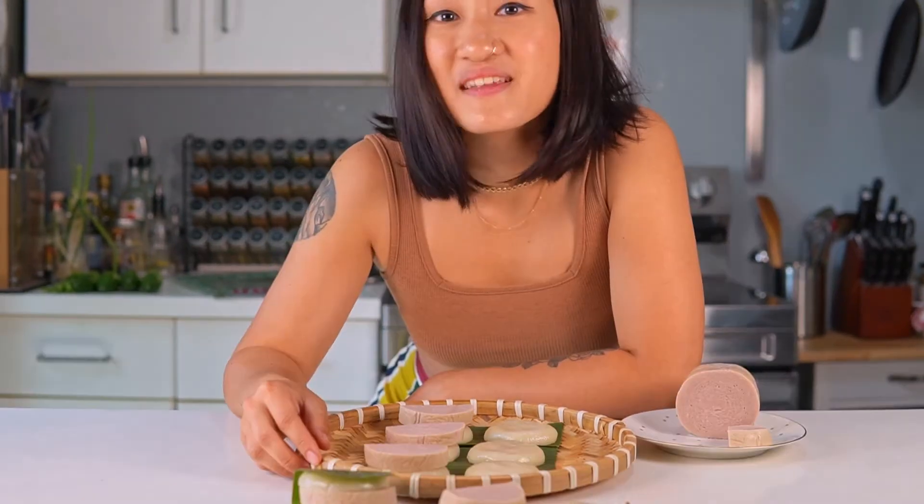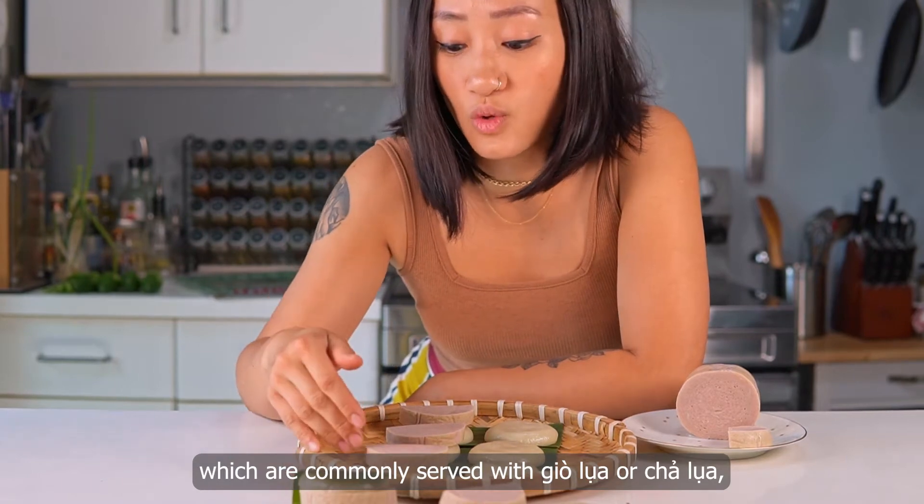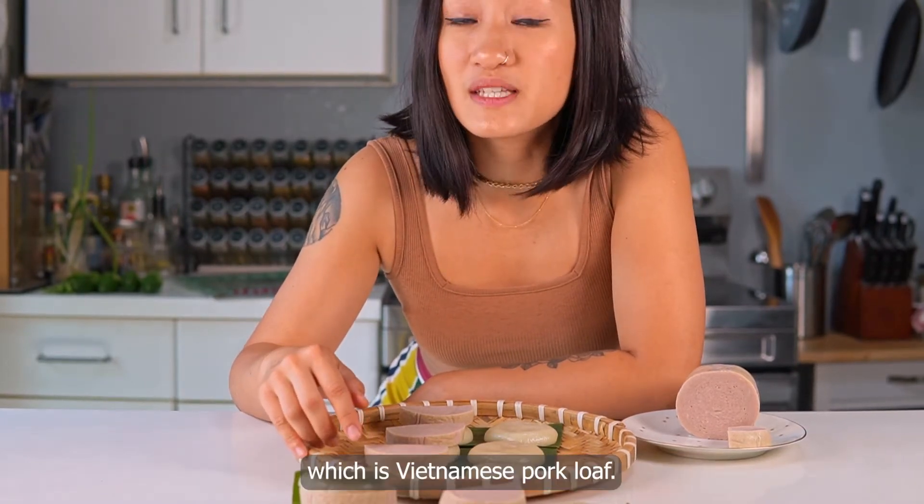Let's make bánh giày. These are steamed glutinous rice cakes which are commonly served with giò lụa or chả lụa, which is Vietnamese pork loaf.